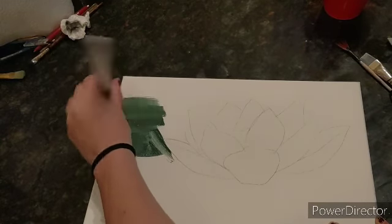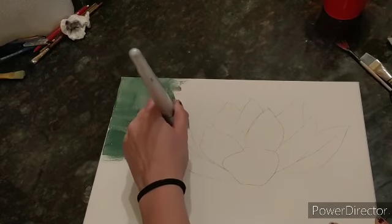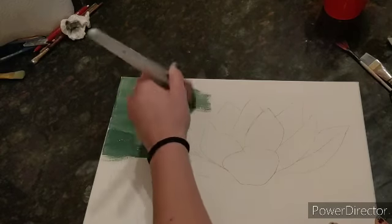I don't even need any water when I do this. I'm just kind of moving it back and forth. If you need a smaller brush to get in these lines, you can use a smaller brush for that.